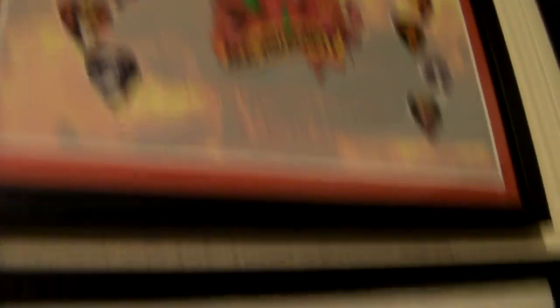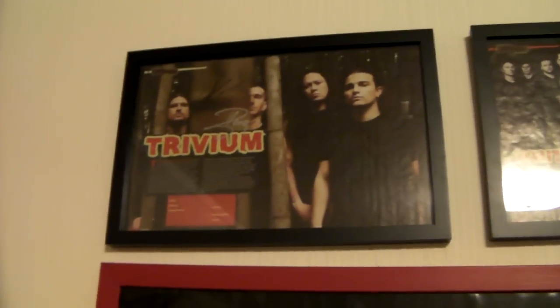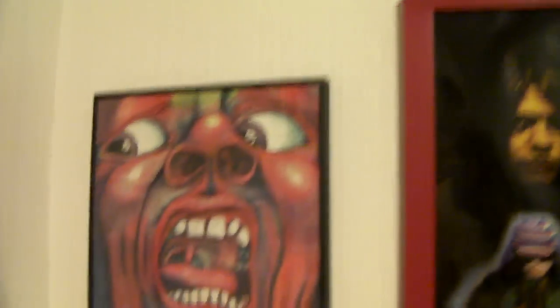We got ACDC, MCR, and Green Day — all picks. Then up here you got a vintage Jimi Hendrix poster — it's actually my dad's. We got Trivium. I got Trivium to autograph, and I got Whitechapel. Two amazing metal bands to autograph some stuff. ACDC poster that I got at a concert, and this crazy looking record over here.